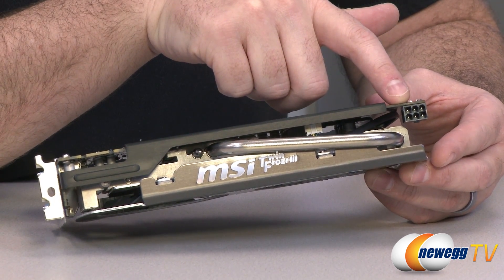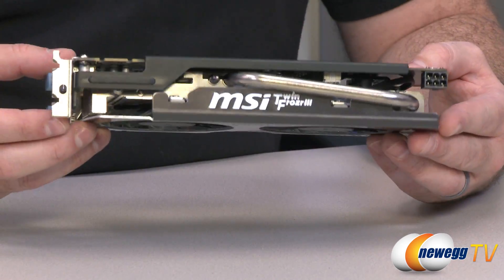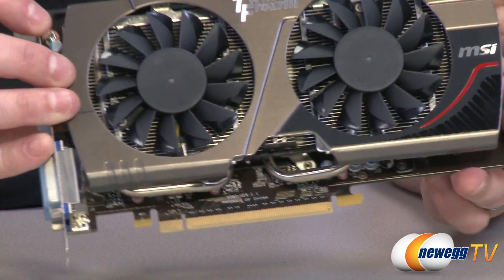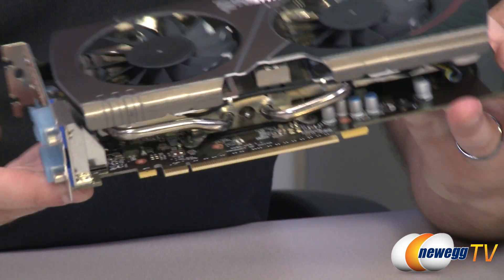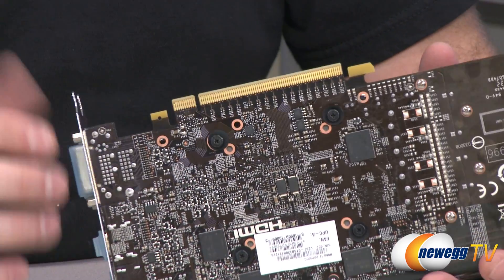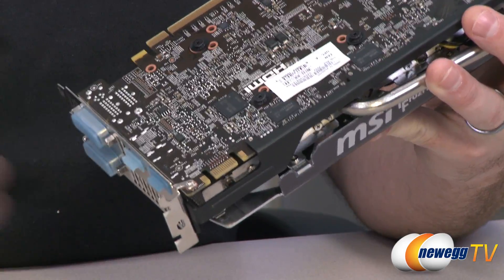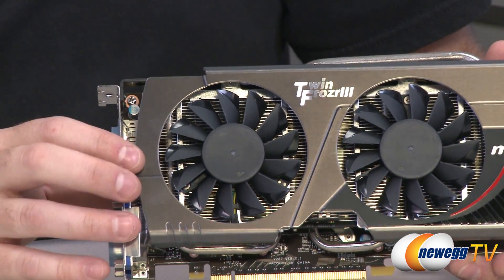Down at this end you have a six-pin PCI Express power connector — a single connector — so make sure you have that routed from your power supply. There's a black plate providing extra PCB support, and another plate underneath offering additional heat dissipation for the power delivery area and voltage regulators. The PCI Express connector at the top is Gen 3 but physically identical to Gen 2, so it will fit existing Gen 2 motherboards. There is also a single SLI finger, allowing two-way SLI with the 660; for more SLI configurations you'd need to upgrade to the 660 Ti or higher.